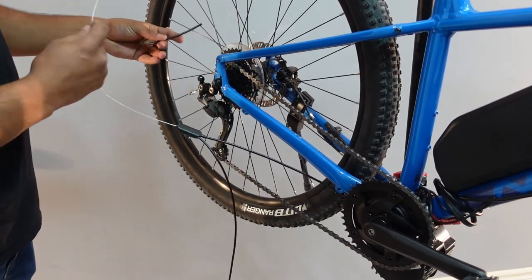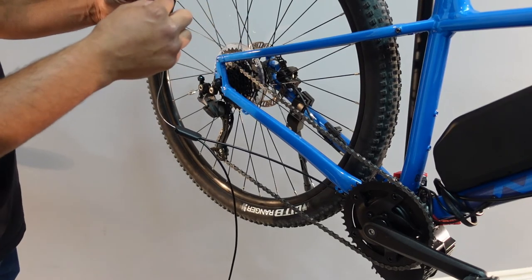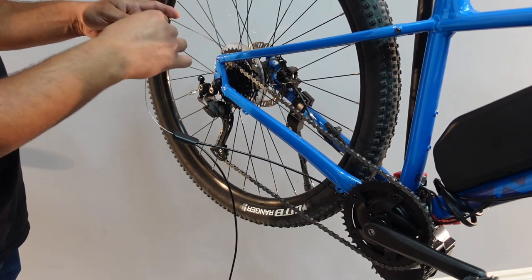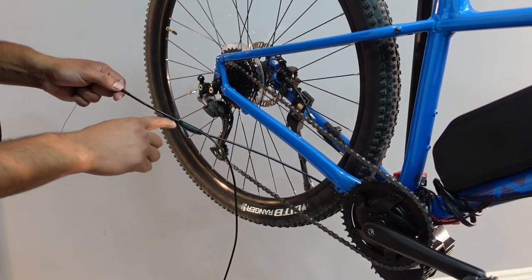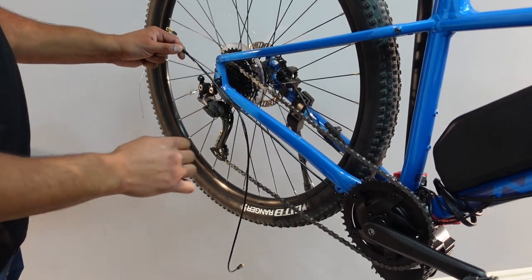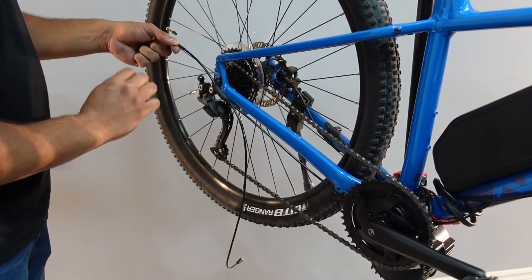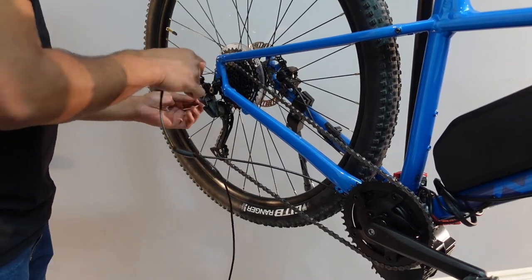Go ahead and grab the end piece that we cut off earlier. You can put a spare cap here if you like, but it's not necessary. Then just push it through the spring again and all the way down.